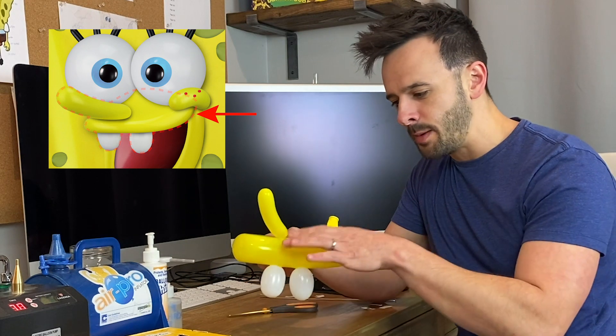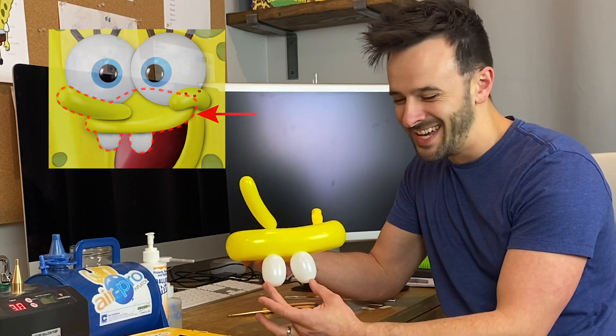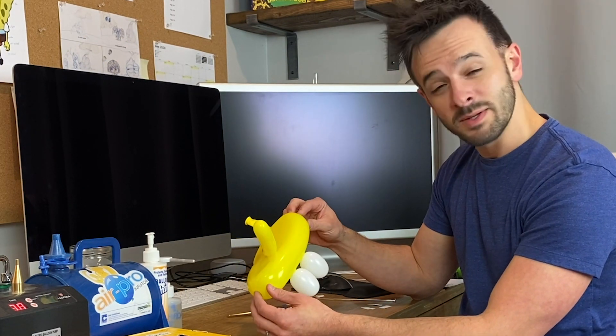We have SpongeBob's upper lip, his nose, and of course his two iconic teeth. I think this looks like our fun little yellow sponge friend.